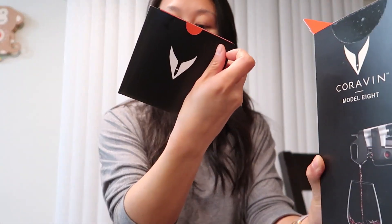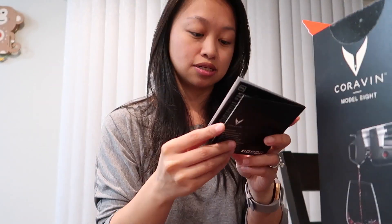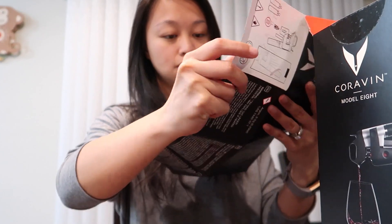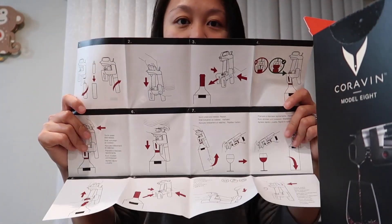And here's another thing. It says welcome to Coravin again. It looks like this is a long paper and this is the instructions on how to use it.